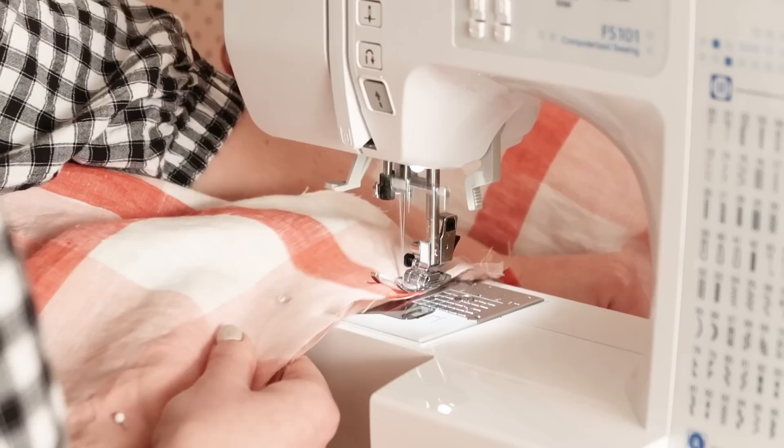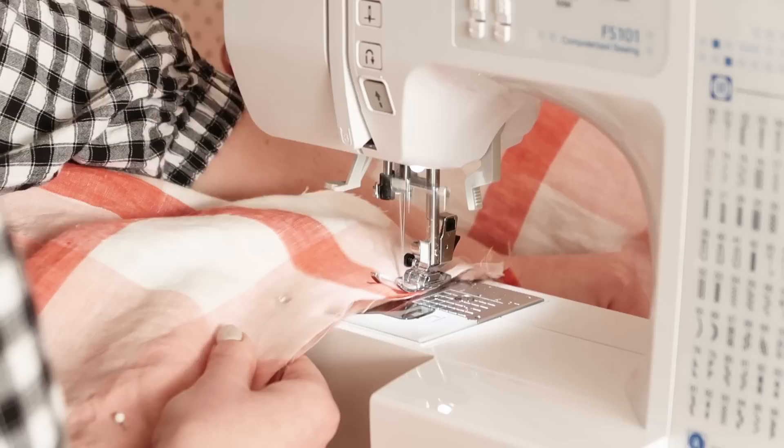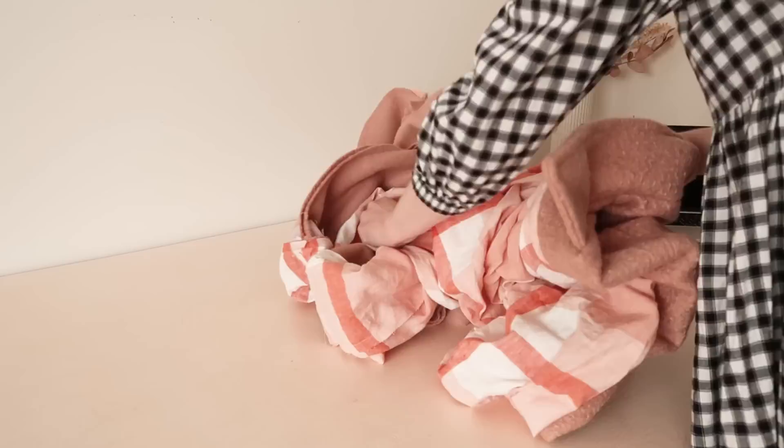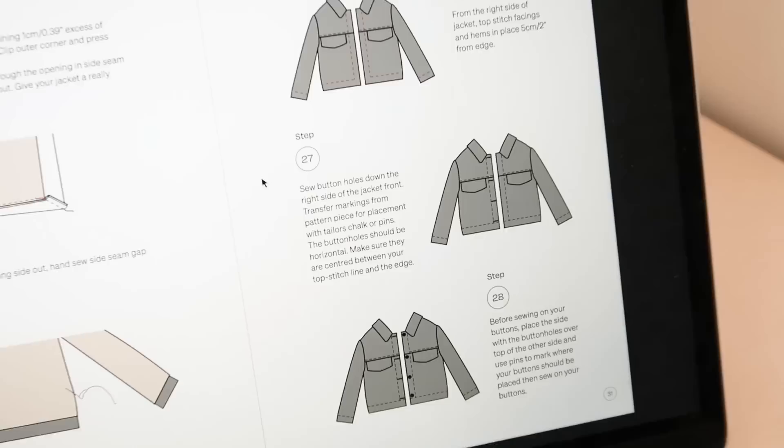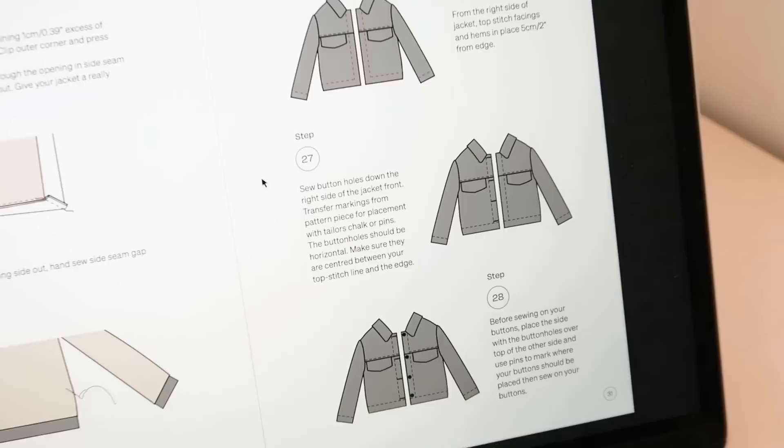So I unpicked a small opening into the side of the lining and then stitched the bottom edge of the coat and lining together. Finally I was able to turn the coat and lining right side out. Then to make sure that the lining edges of the coat would sit nicely in place, I topstitched the front and bottom edges of the coat.